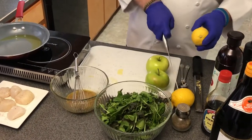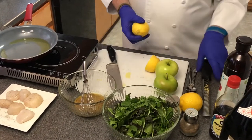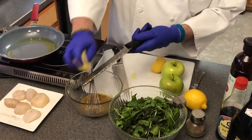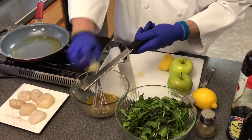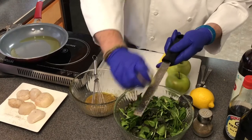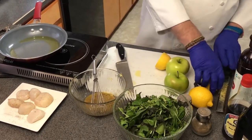The other thing I'm going to add is some lemon zest. I have a zester here, so I'm going to put some lemon zest in the dressing to add a little bit of lemon flavor. I'm also going to add a little bit of zest into the salad itself, so we have a nice lemon presence throughout.